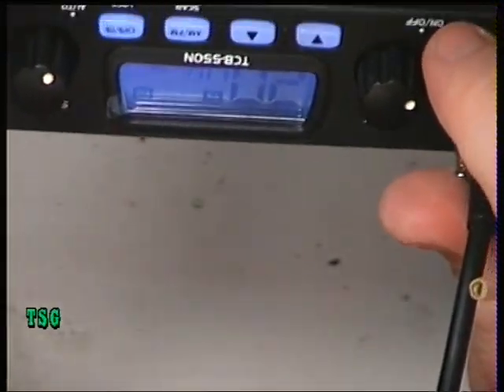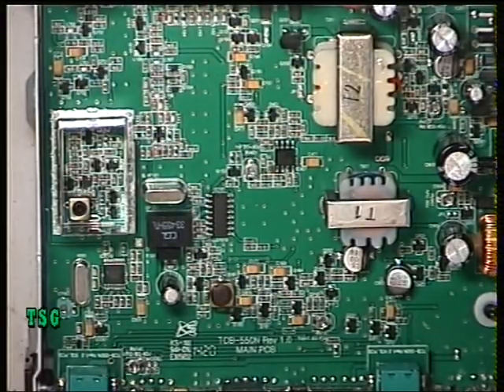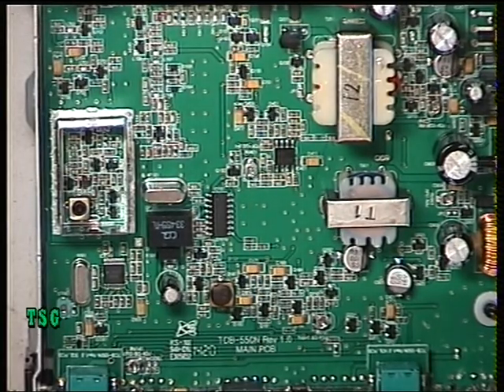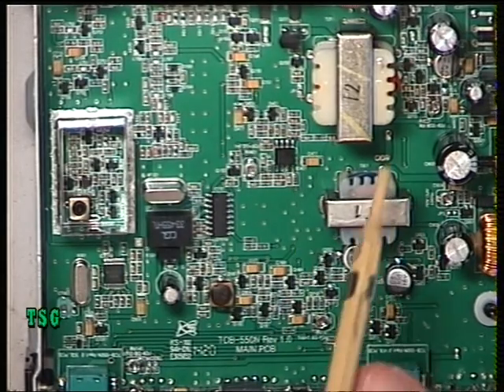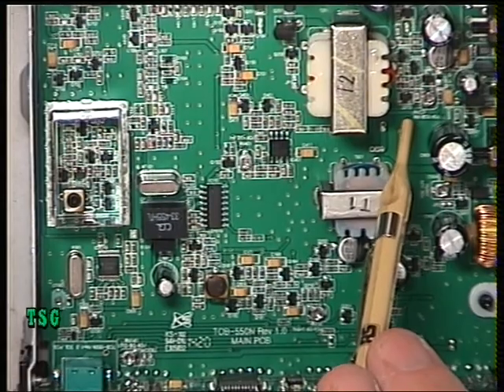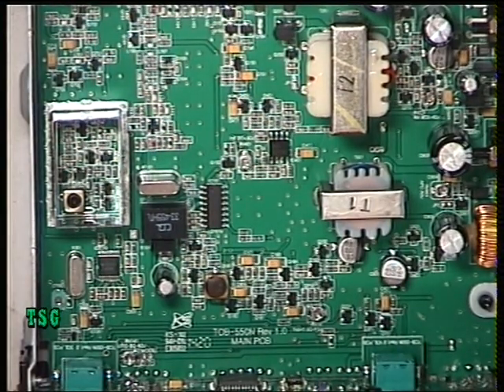That's all there is to the transmitter — we've done the frequency, the power, and the deviation. For people using AM, there is an adjustment for the AM modulation and that's just behind the modulation transformer there. Right, we'll move on to the receiver.